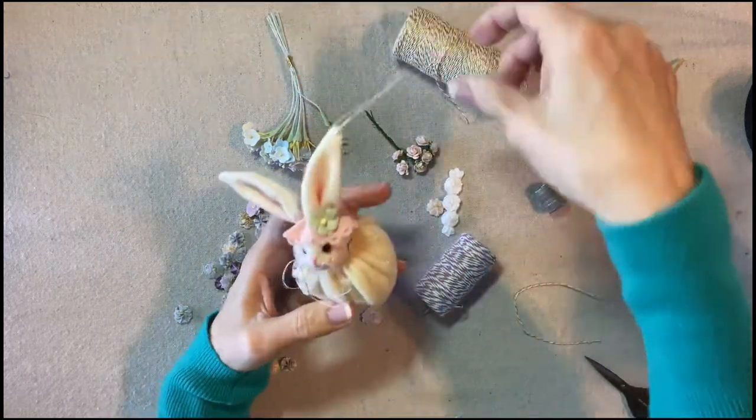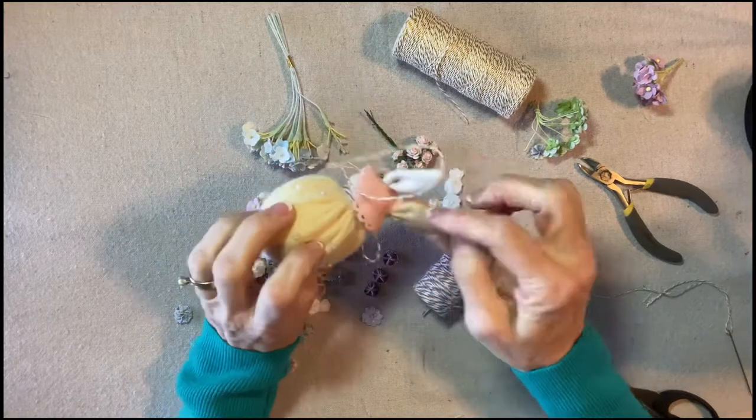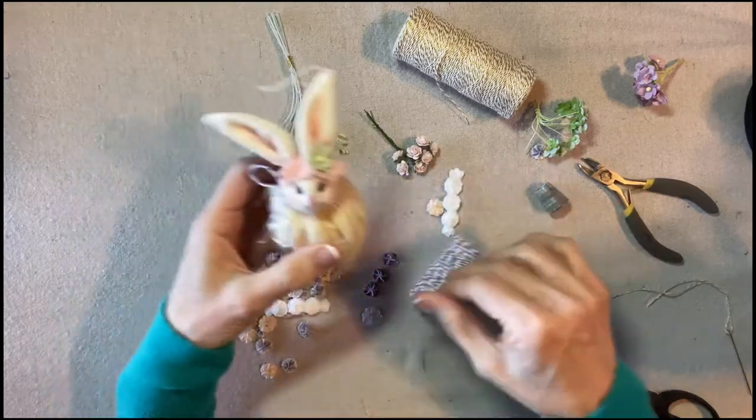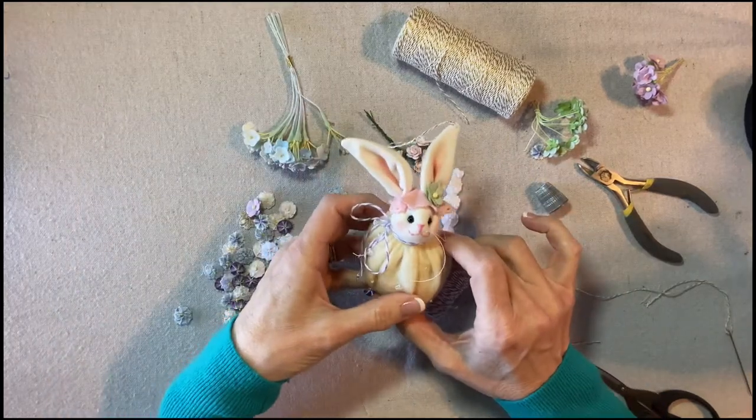Here's the hanging loop, the little flower, and the bonnet. Here's how it looks in the back. The whiskers are good. I'm going to clean up my table and I'll come back for a little farewell.